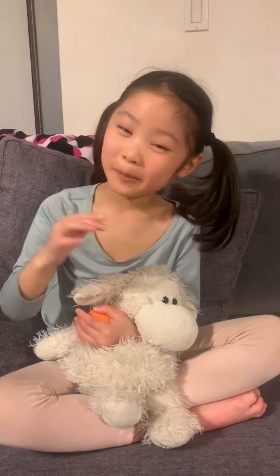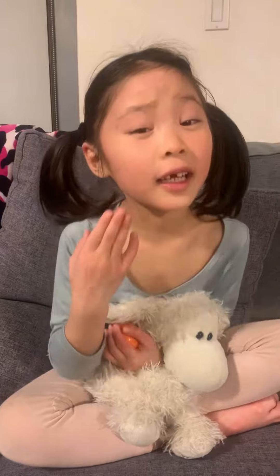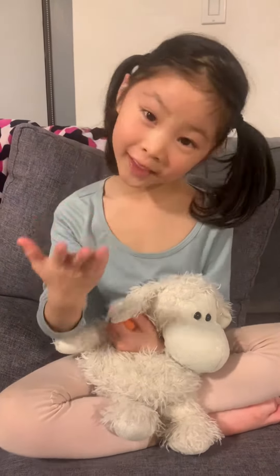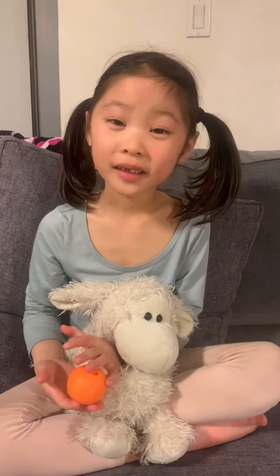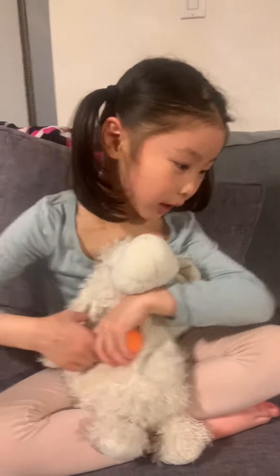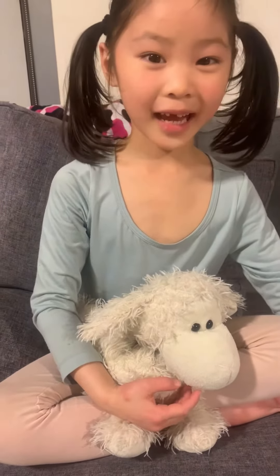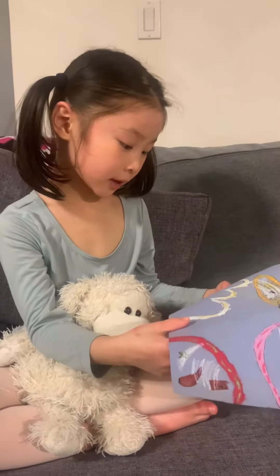Me and my mom are going to send you the picture that we need for the class. I have a picture of them that we need for the class. Let's give it a try.